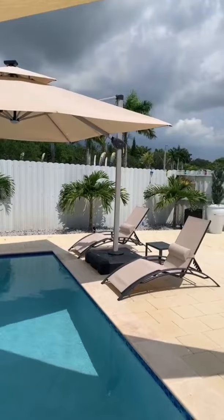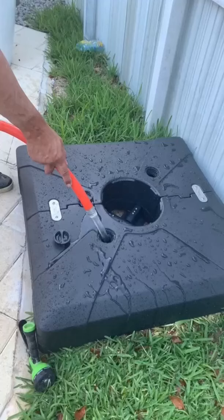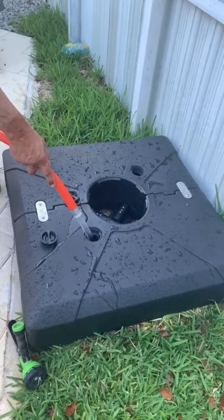I will forewarn you though that moving this once the base is filled is going to be a little difficult. However, there are two drainage screws you can remove when you want to drain it and move it easily. They also make one that rolls, so if you're looking to move your umbrella around a lot, that might be the better option.